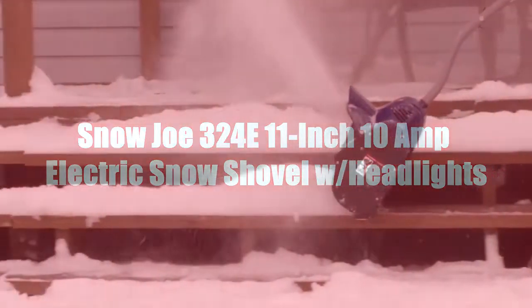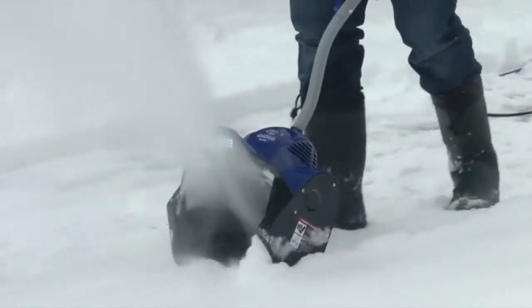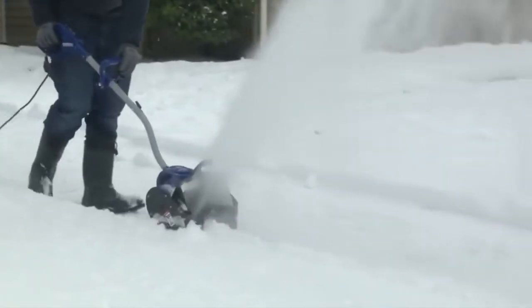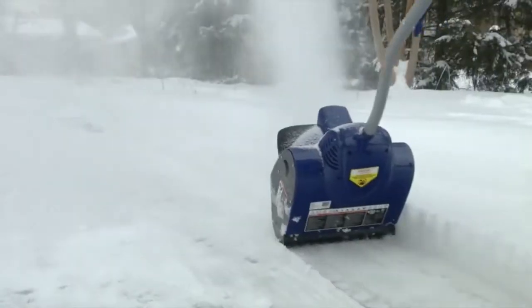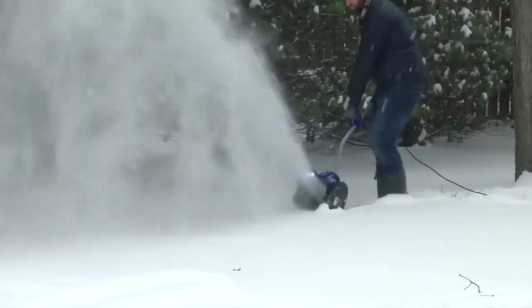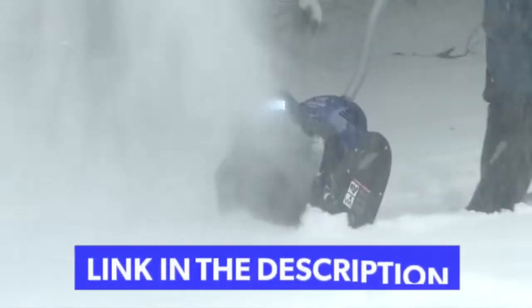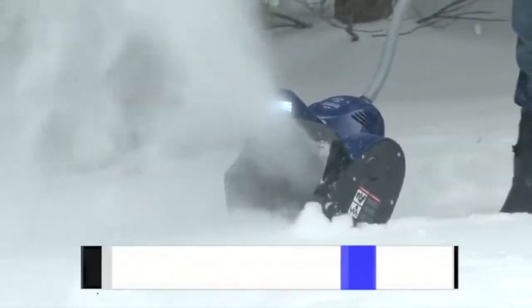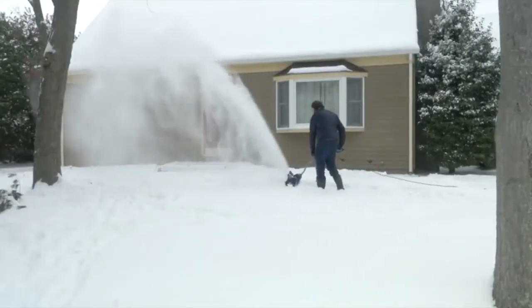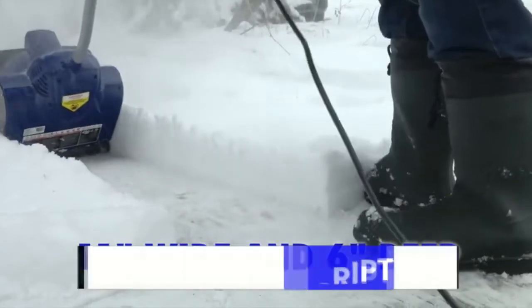Get your Joe and let it snow with the Snow Joe 324E 11-inch Electric Snow Shovel. Clearing snow is now more fun and less fuss. The perfect size for decks, steps, and walkways, the Snow Joe 324E is ideal for quick snow pickups in tight spaces. Packed with a powerful 10-amp motor, the 324E moves up to 300 pounds of snow per minute, and its durable two-blade paddle auger throws snow up to 20 feet away, clearing up to 11 inches wide and 6 inches deep with each pass.